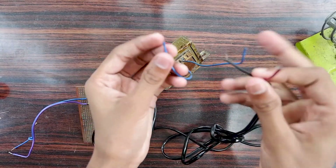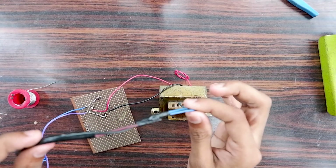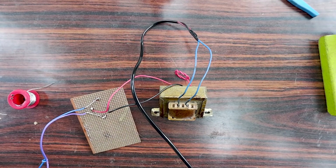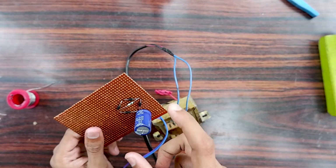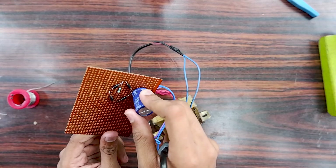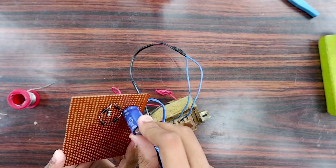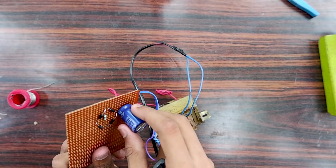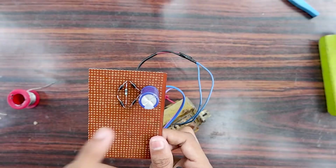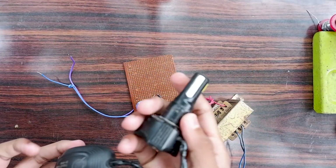If you are going to make a new one, you have to get the components ready. When you are going to make a new one, you will be able to assemble it. I'll show you how to do this — it's a very easy way. Let's take a look.